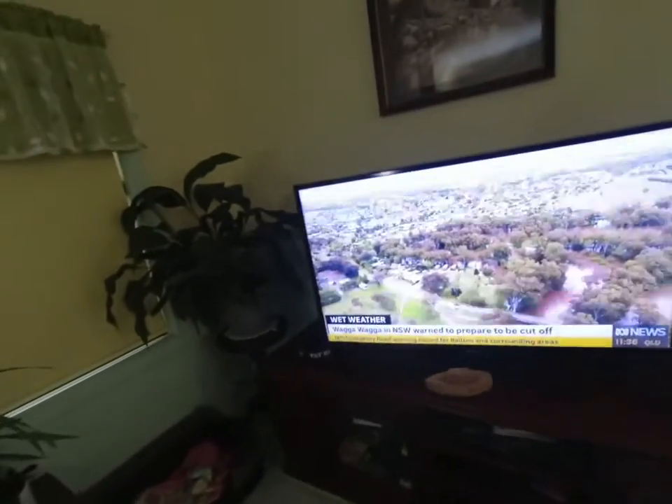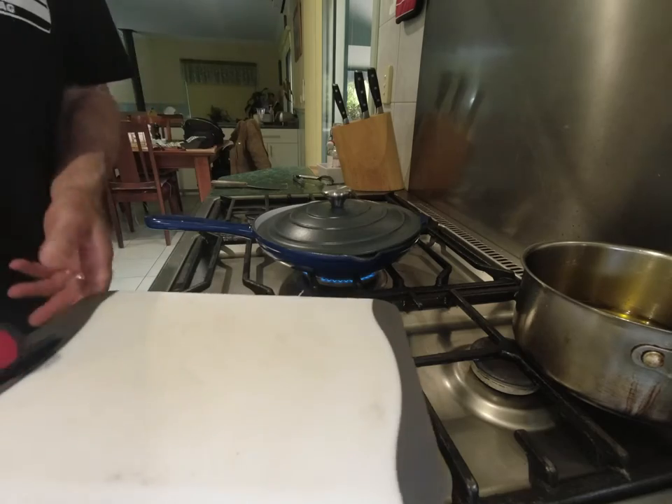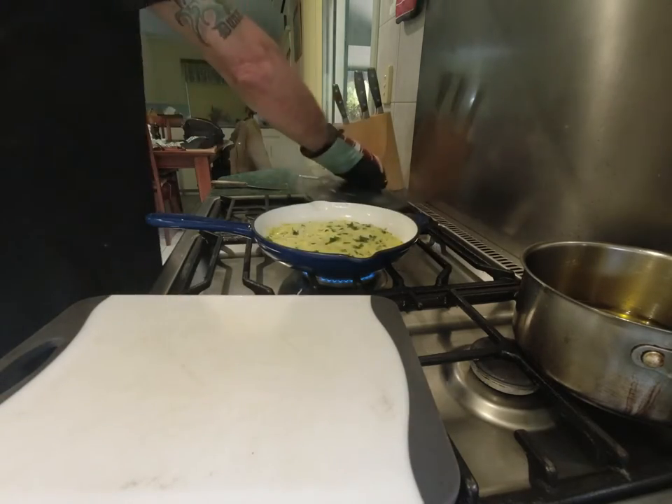Just while I'm cooking here I'm watching ABC News 24 — this is Wagga Wagga and they're preparing to be cut off. That's incredible, that's only a couple of hundred k's away from here. Tumut's really copping it, there are a lot of worried people around. We need to say a few prayers for those people. Anyway, we better keep cooking.